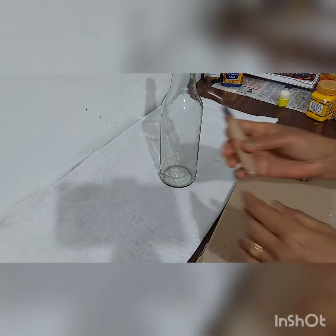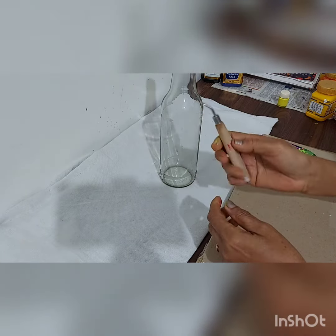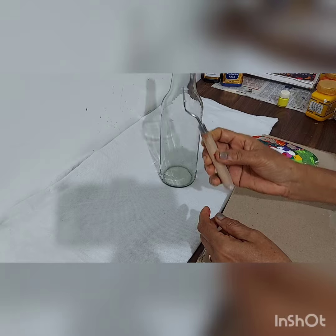I use a Palette Knife. I'm going to try it.